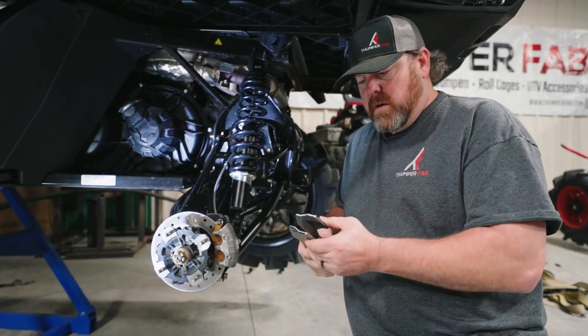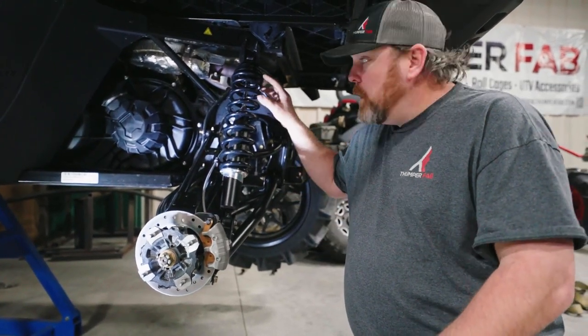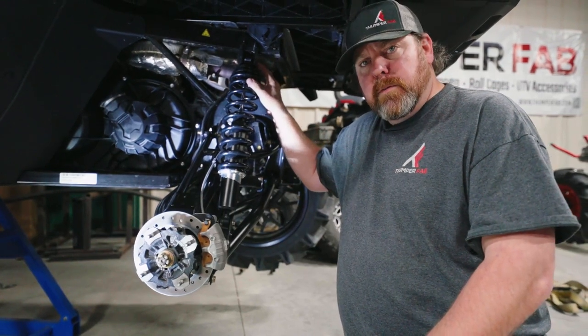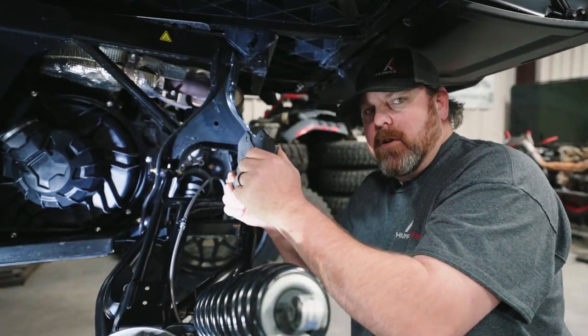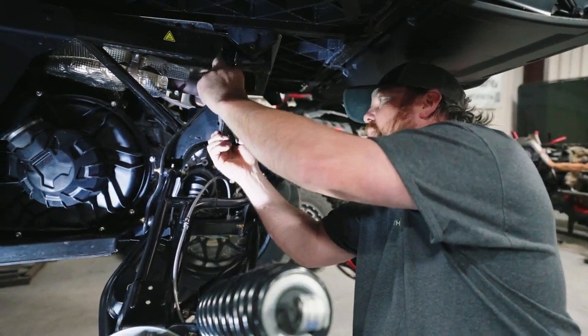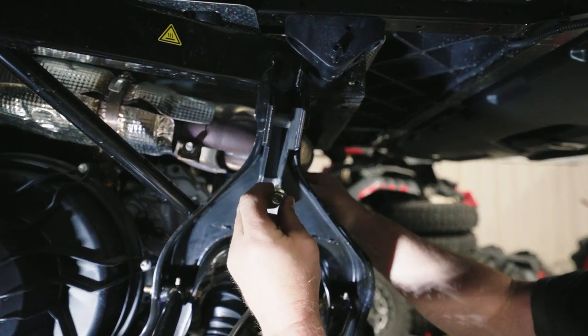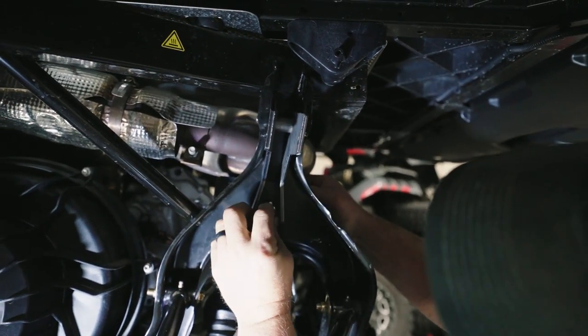Now we're on to the rear. It's time to install your rear bracket — do the same procedure as the front. You can remove the top bolt from the shock, then install your rear bracket, inserting your spacer and using the stock bolt. Now you can install your fender washer and your nut on the rear of the bracket, and install your flange bolt in the front.